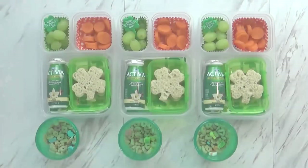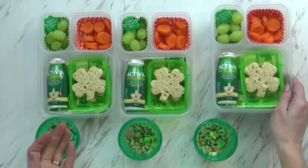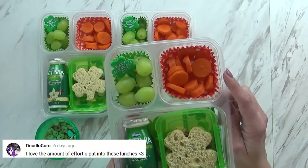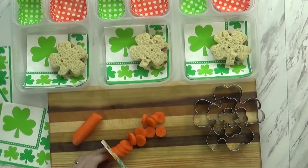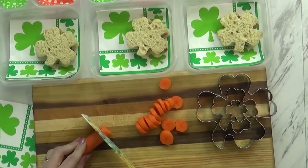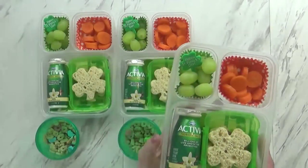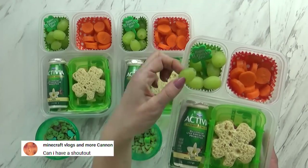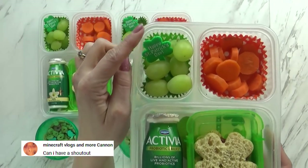I went ahead and made some special PB&Js using my shamrock cookie cutter. I do like to save the extra parts of the bread — I do not just throw them away. They're really good for making French toast casseroles and things like that. To go along with our lunch today, I also gave the kids lots of carrots. Instead of using my crinkle cutter like I normally would, I went ahead and tried to make the carrots look like coins, like you might find in a pot of gold at the end of a rainbow. I think they turned out really cute and it was really easy too.